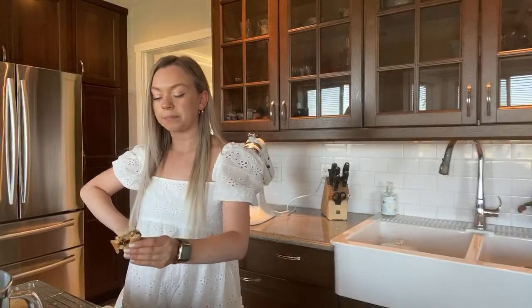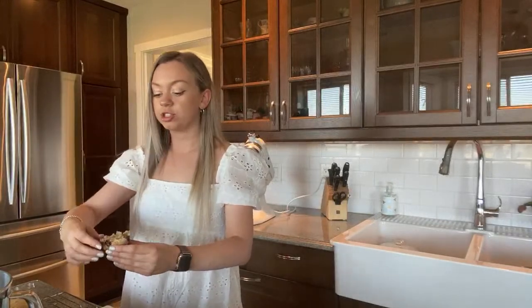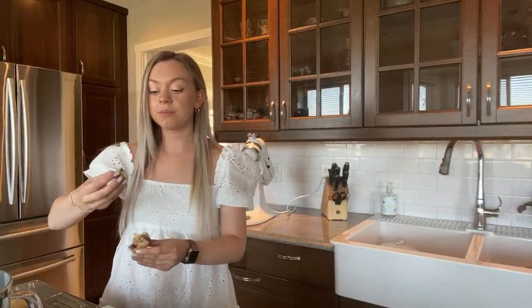Here we go guys — so good! Literally perfect.